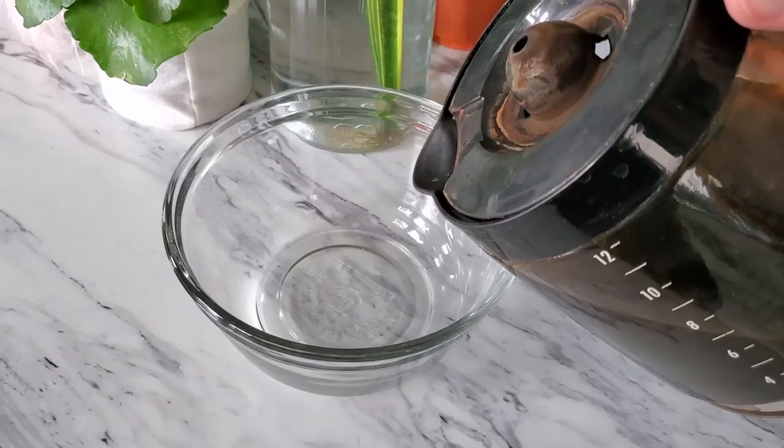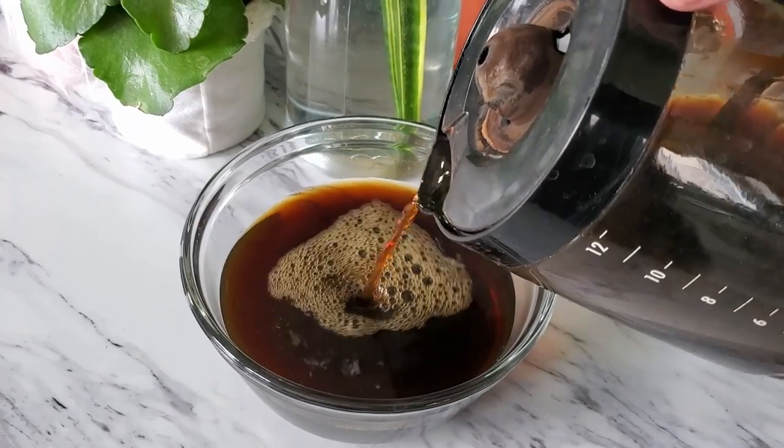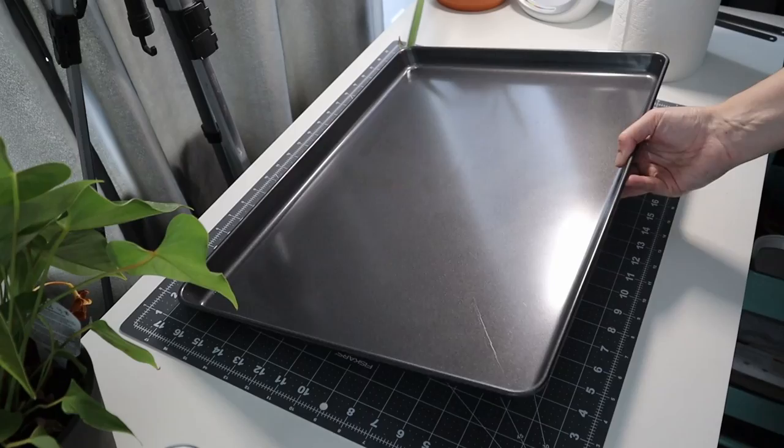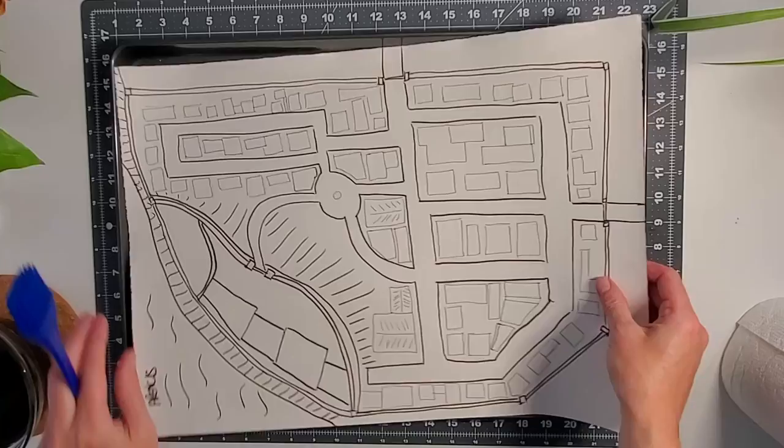Next we're going to get a little bit messy by artificially aging our paper. You need to make some coffee or tea. If you drink coffee in the morning, you could just use what's left over in the pot — that's all I did. Make sure it has cooled down enough so you don't burn yourself. This gets a little messy, so you're going to want to find a pan large enough for your paper so you don't get coffee all over your counter.